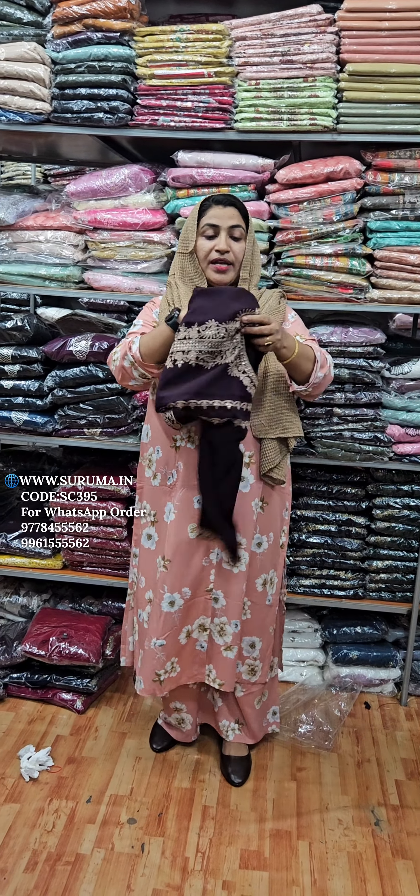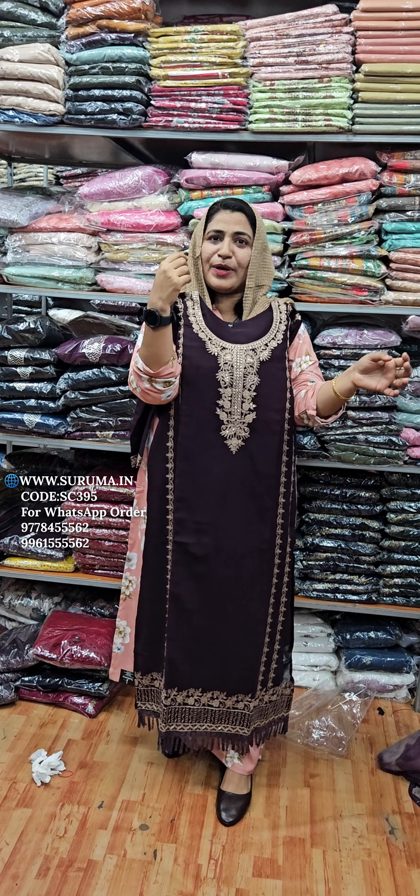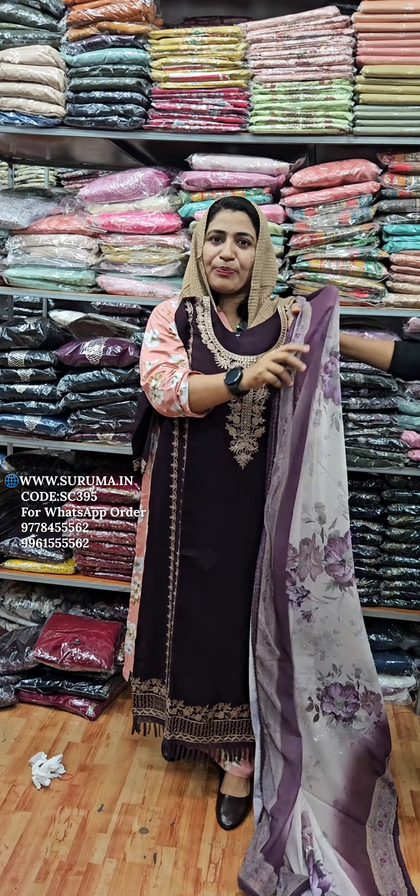If you want to change the price, you can change the price. It is a bargain — it is a bargain.